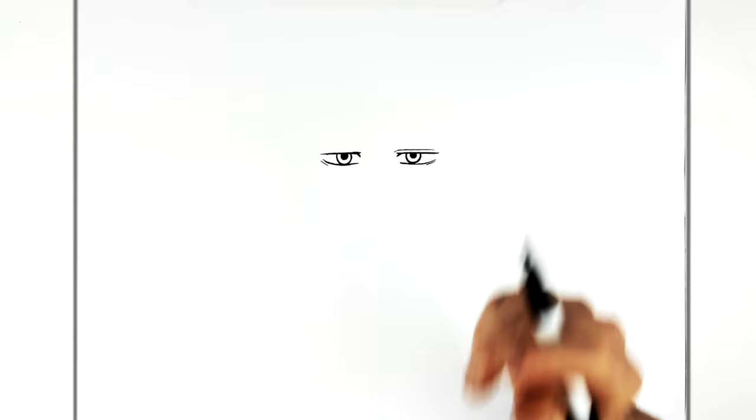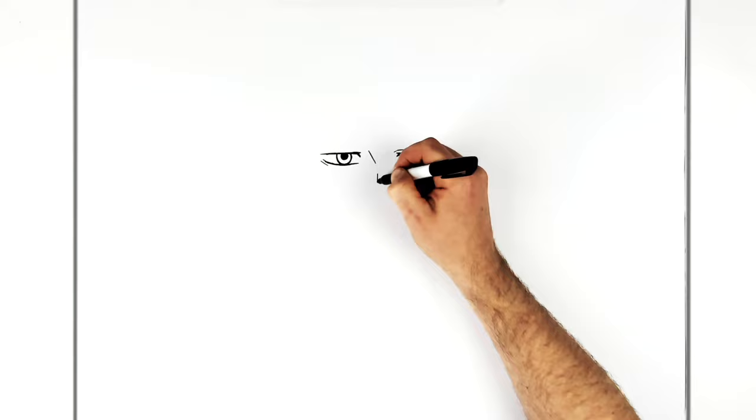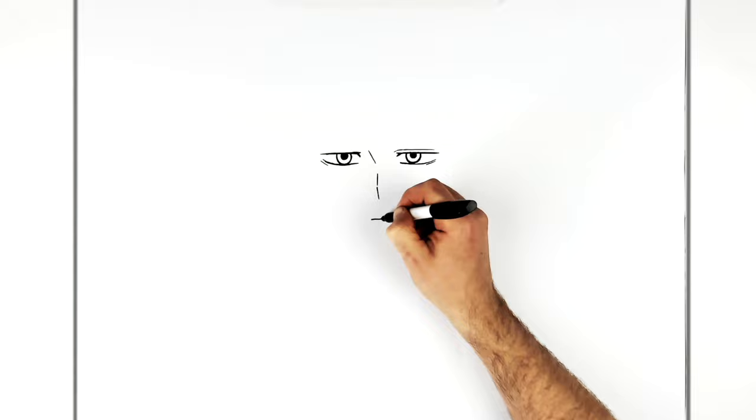For the nose, we just have a diagonal line there, and then two lines — it goes straight down, there's a bit of a gap, and then it goes diagonal. And then his mouth is just flat across like so.